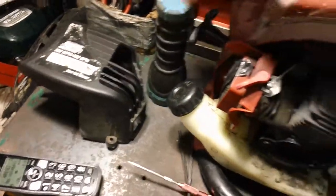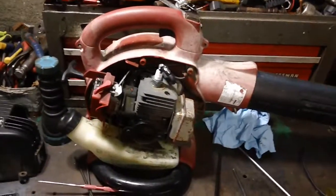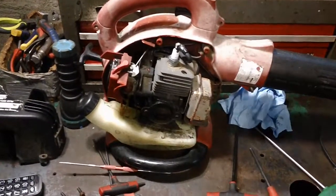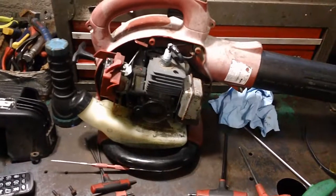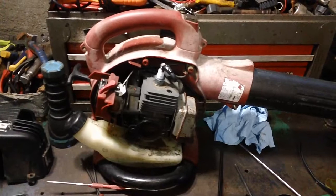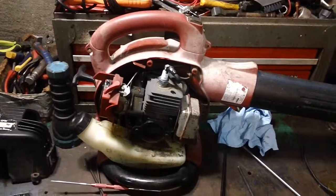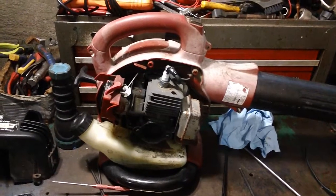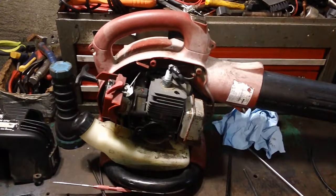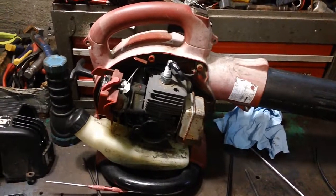What happens is those two bolts loosen up over time. Typically it might take two to five years to happen. If you're using your machine for commercial applications, it can happen in as little as about a year and a half. I had a guy here doing commercial usage — he used his machine about three or four hours every single day, and his engine was getting extremely loose after about a year and a half's time.